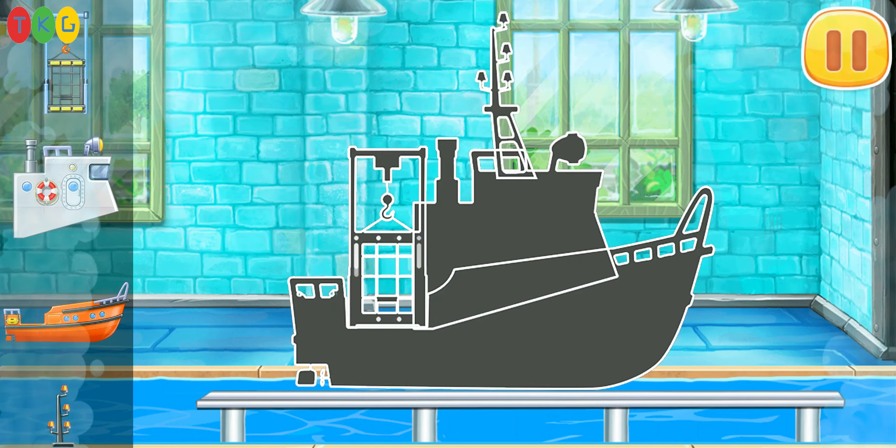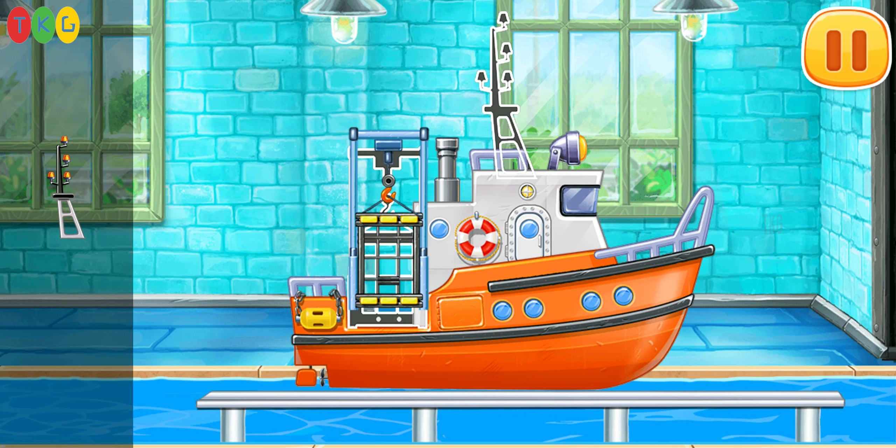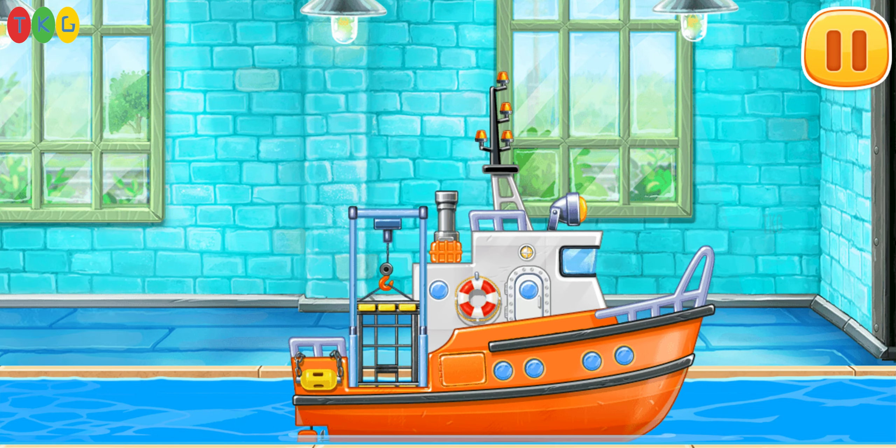We have to assemble the diving boat. Keep up the good work.